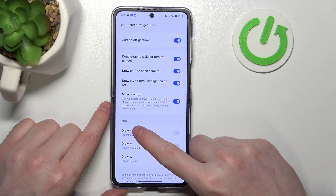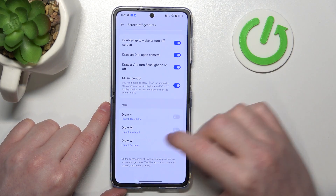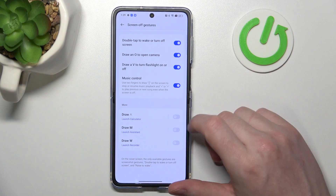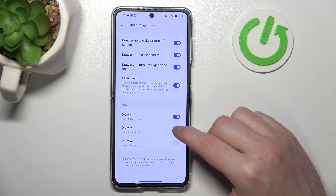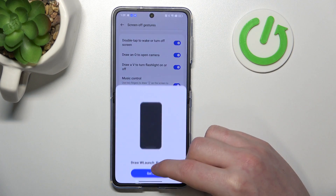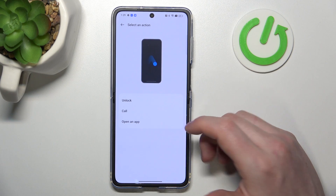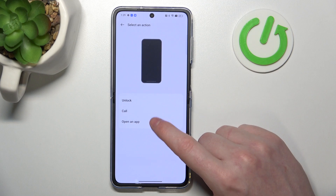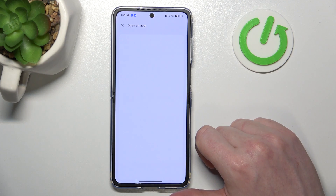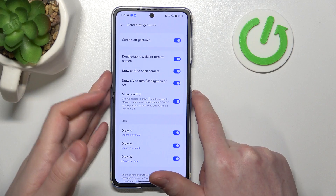The last options are mostly for customization. Under More, you can enable any of three options: Draw Arrow Pointing Up, Draw M, or Draw W. You can enable them all if you like. Click on any option and you can choose what feature it activates — Unlock, Call, or Open a Specific App.